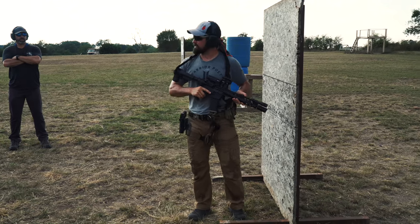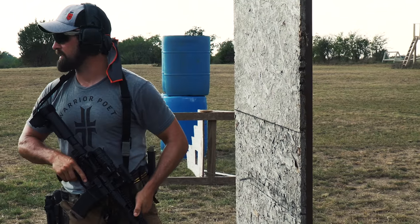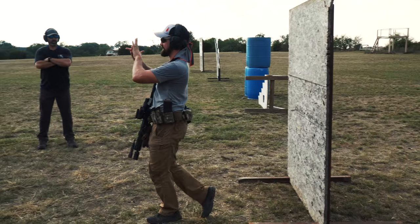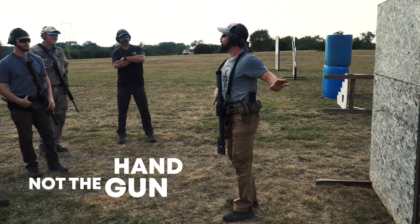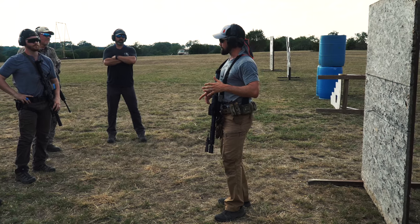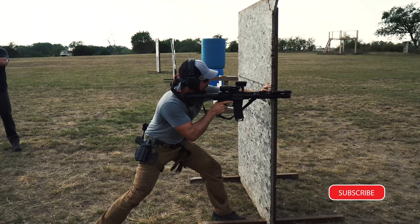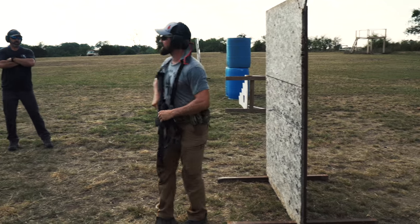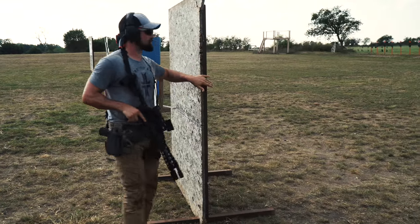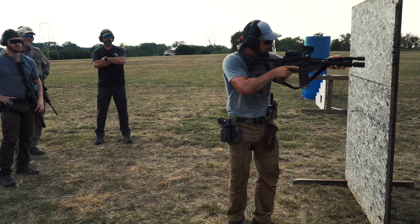Some people make the mistake of thinking about putting their rifle on the side. I'm not thinking about putting my rifle on the side. All I'm thinking about is driving my gun a little bit past the barricade and setting my hand on it. If you think about that, you'll go straight to the position without having to screw around. What usually screws people up is they get there and then have to keep wiggling, setting it up, setting it up, and then they're ready to shoot — and that's where all your time goes. Keep in mind, you're flagged through the whole battlefield as soon as the muzzle drives past the cover. That's a big no-go.